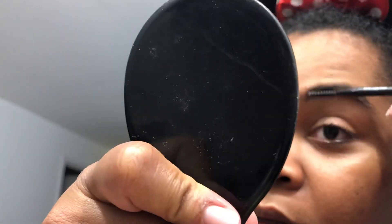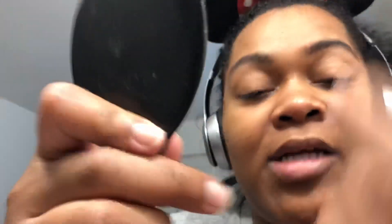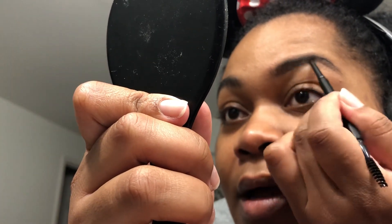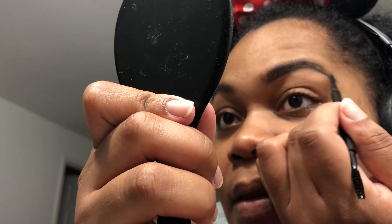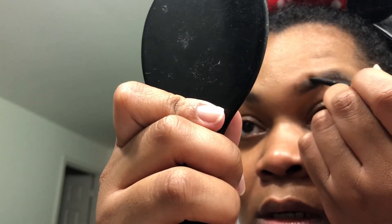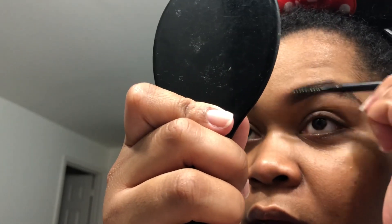We'll start with one line here — I'm trying to color match it. We're going to line, trace the outline, comb them down, and trace the top of your brow, then comb it back into place.